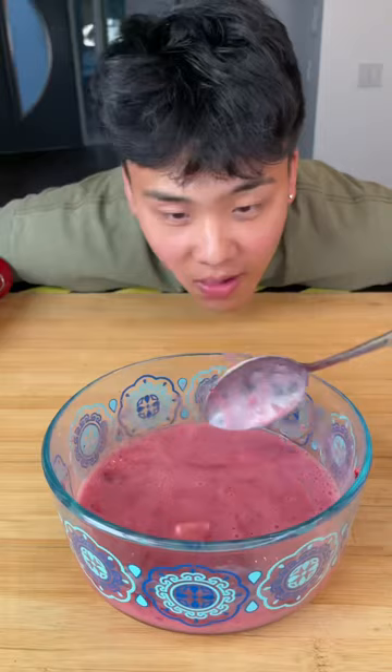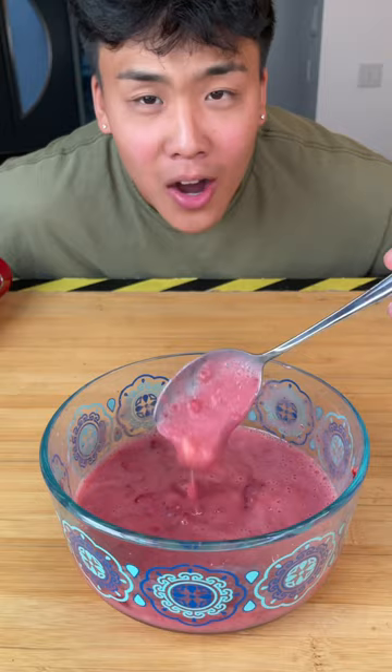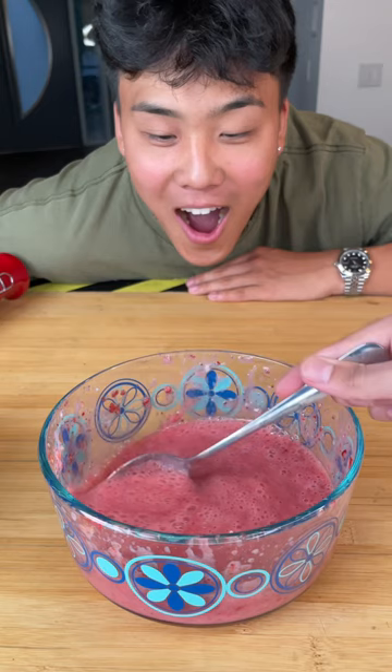Here's the end result for the cheap blender — it definitely has a lot of chunks still in it. And here are the results for the expensive blender. There's a clear difference. The expensive one wins!